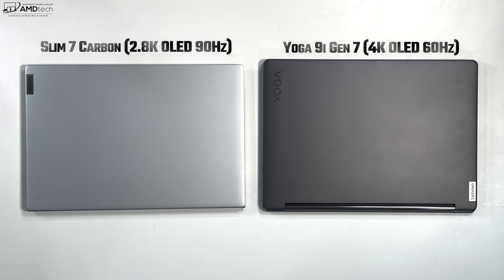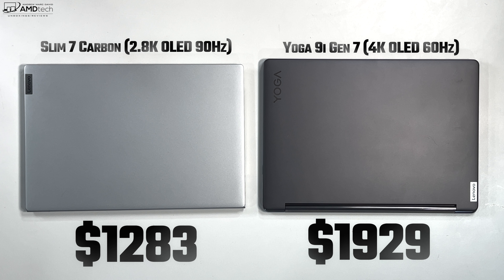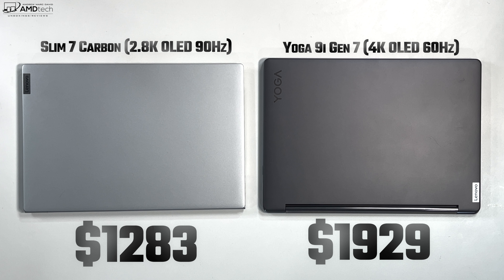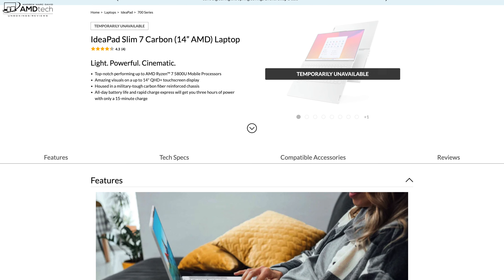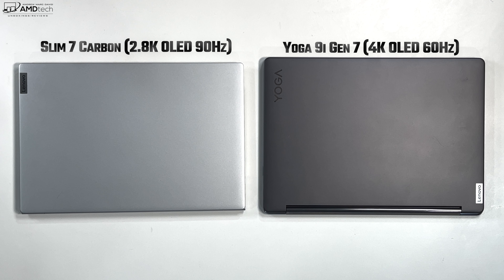There's a pretty big disparity in price. The Slim 7 Carbon retailed for $1,283 US when I reviewed it a couple of months back. The Yoga 9i on the right, with its 4K OLED display, will retail for $1,929 and should be released sometime in May. There's also a Full HD version, not quite as powerful, already available for about $1,230. The better value proposition — more bang for the buck — will be the Slim 7 Carbon, that is if you can find it, as it's currently showing unavailable.